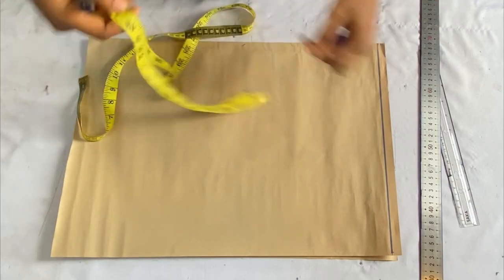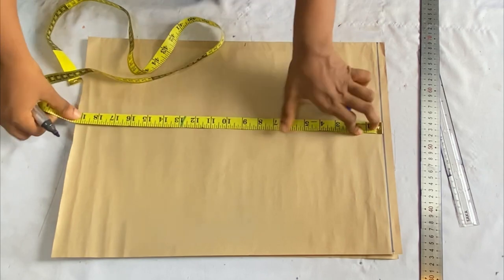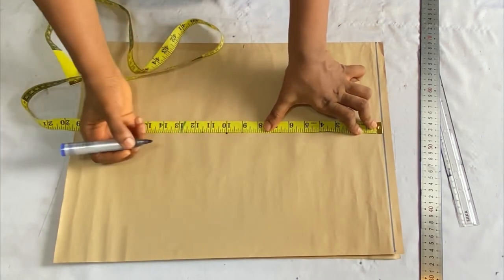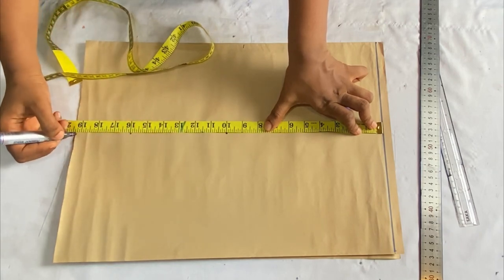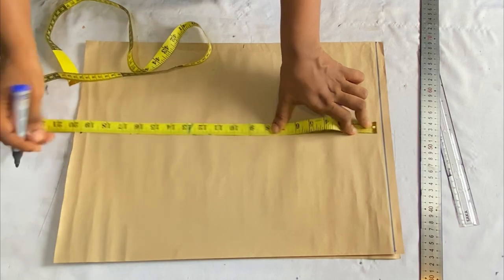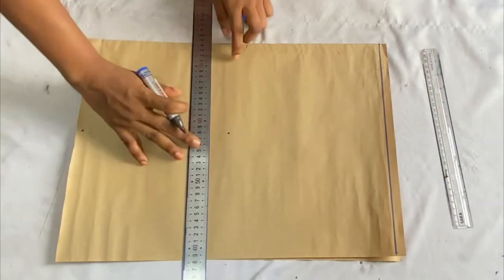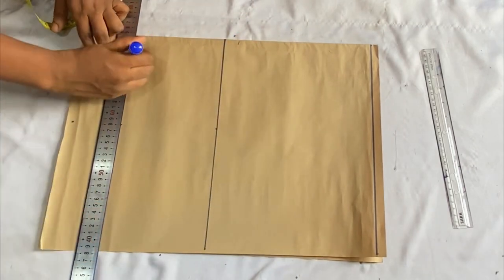For this tutorial I'll need my shoulder to bust point, shoulder to waist, and shoulder to the full length of the top. My shoulder to bust is 10 inches, shoulder to waistline is 16 inches, and the full length of the top is 19 inches. I'll be adding the seam allowance and folding allowance when cutting the fabric, so I'll use my rulers now to extend the lines.